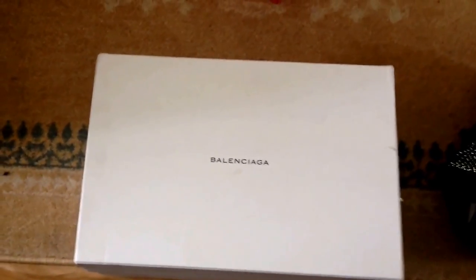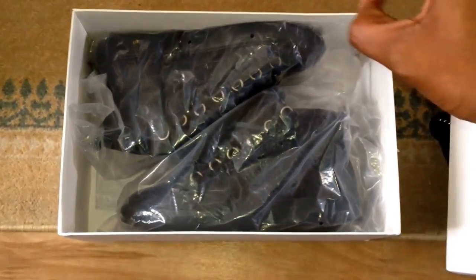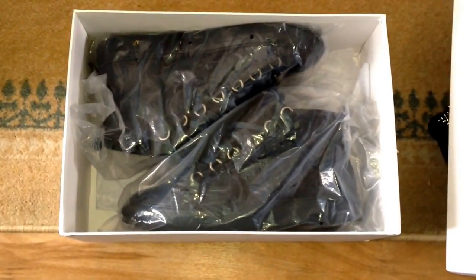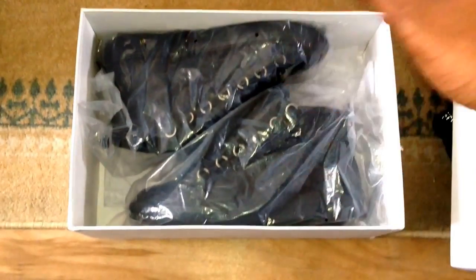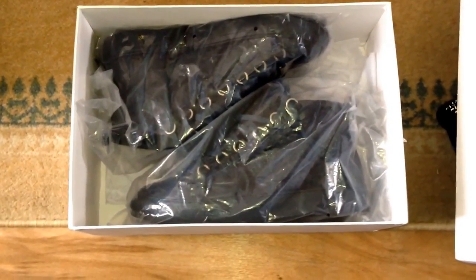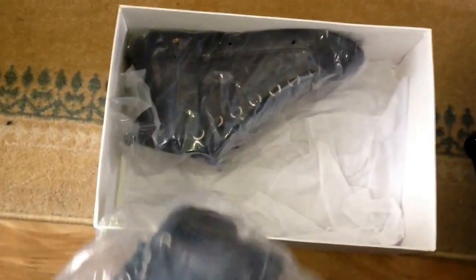So in a nutshell, let's open the box up. You've got your dust bag and all that. These are the Balenciaga Arena sneakers — these are the navy ones. There are black, I believe, red, white, and the navy ones. There are loads of them, and again I don't know much about Balenciagas, but I know there are so many different styles.